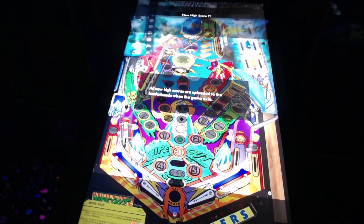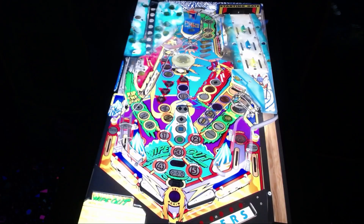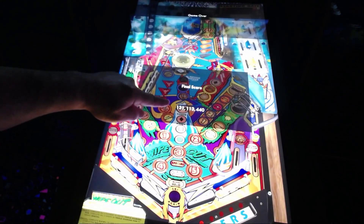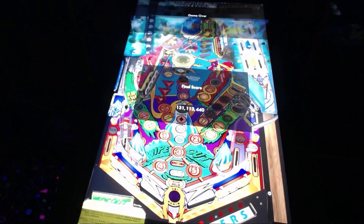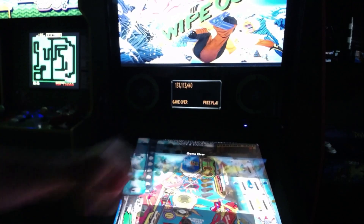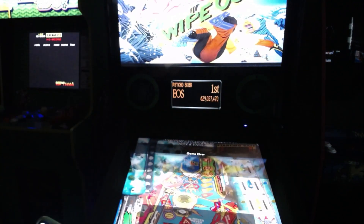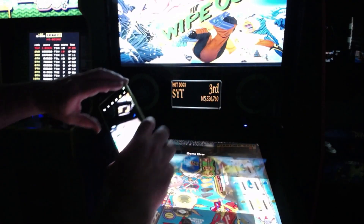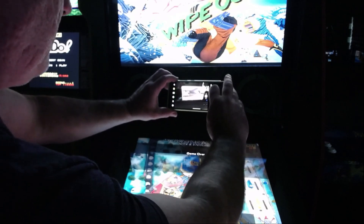Once you finish your game, put your initials in on the pinball machine to register your score. There's your score there. You can take a picture of the screen, or you can take a picture of the score on the back box. Make sure you take the photo before you scan the QR code. There I am taking a picture of the DMD.